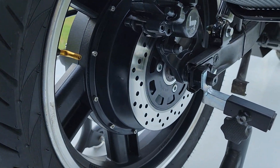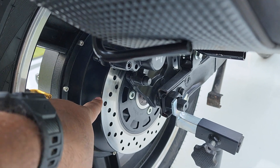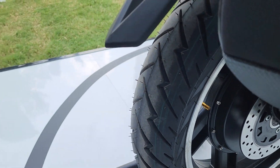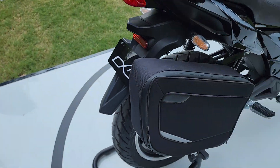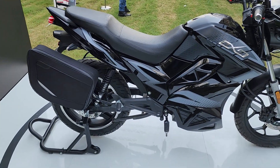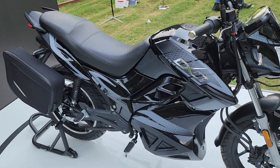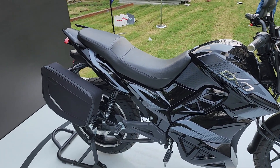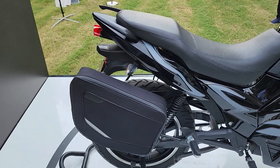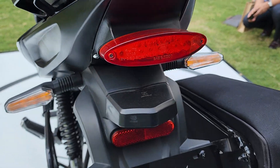At the rear you get a chunky rear wheel. This is a BLDC hub motor with a 220mm disc brake attached to it. You get alloys and tubeless tires. The braking does not get ABS, but it does get e-ABS — electronic assisted braking system — and you also get the combi brake system on the disc brakes.